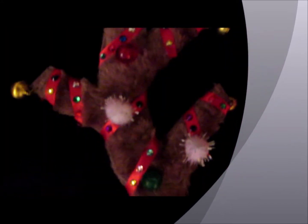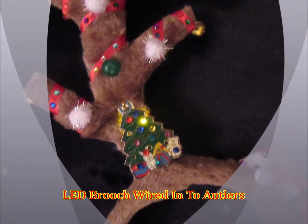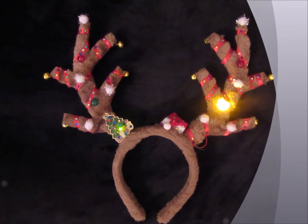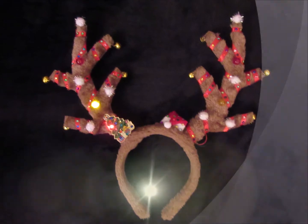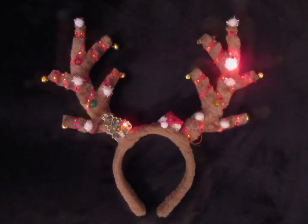Rudolph the red-nosed reindeer had a very shining nose. And if you ever saw it, you would even say it glows. All of the other reindeers used to laugh and call him names, they never let him join in any reindeer games.